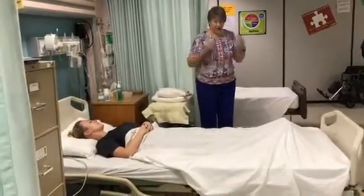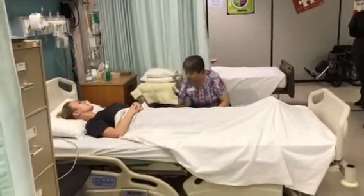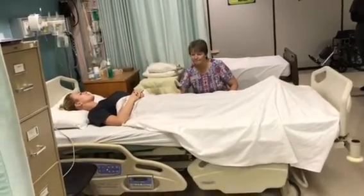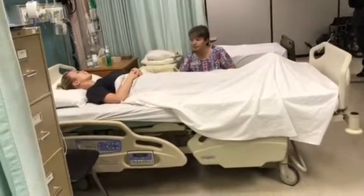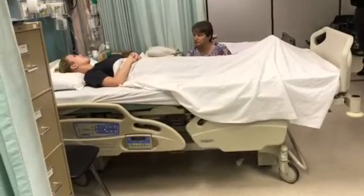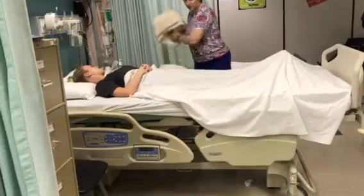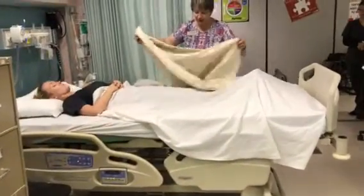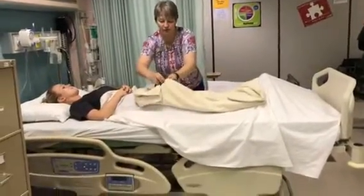Okay, I think I've done all my beginning steps. I'm going to raise the bed — don't be frightened — I'm going to raise it so that I don't hurt my back, about to waist height. I'm going to start with a bath blanket to cover you and keep you warm while we're doing this process. I'm not going to shake the blanket, I'm just going to unfold it over top of you.